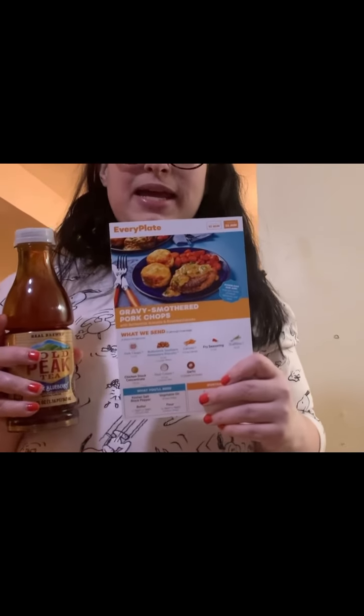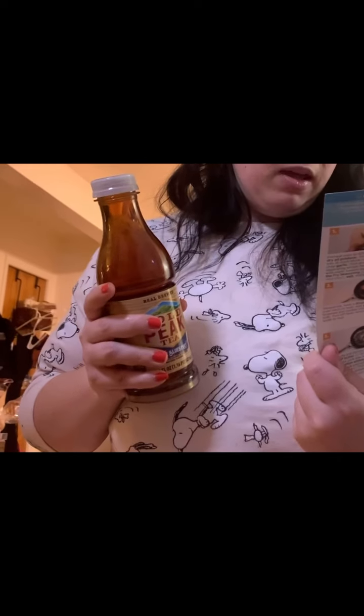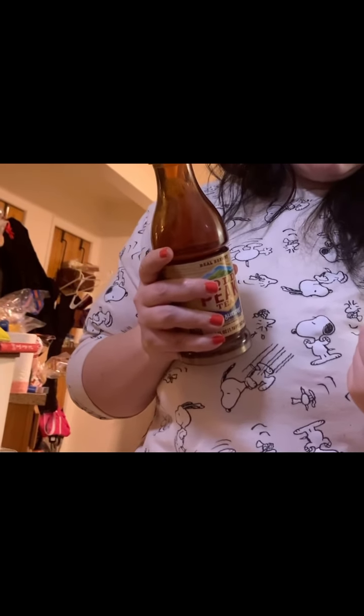Hello my coffee cakes and welcome to another cook with me Every Plate. Today we're going to be making something really simple. It's really cold outside and we want something savory, so we're going to make a gravy smothered pork chop with buttermilk biscuits which are already cooking. Unfortunately the roasted carrots came kind of yucky so we're not going to be making those today.